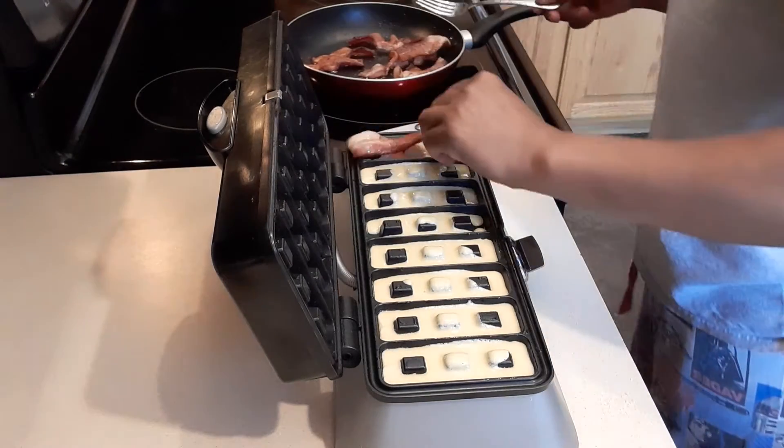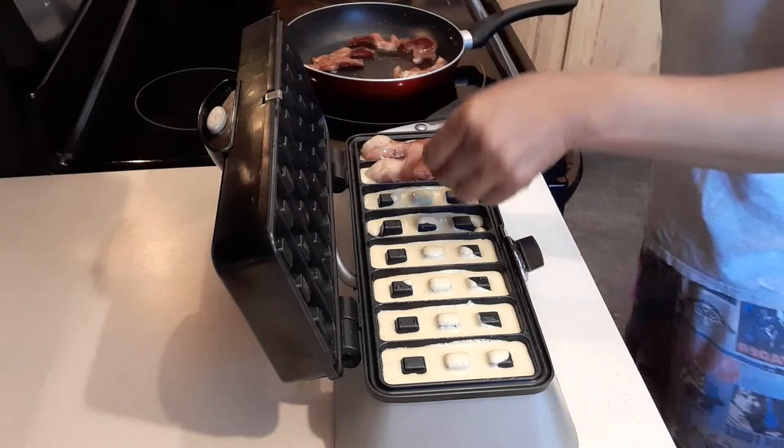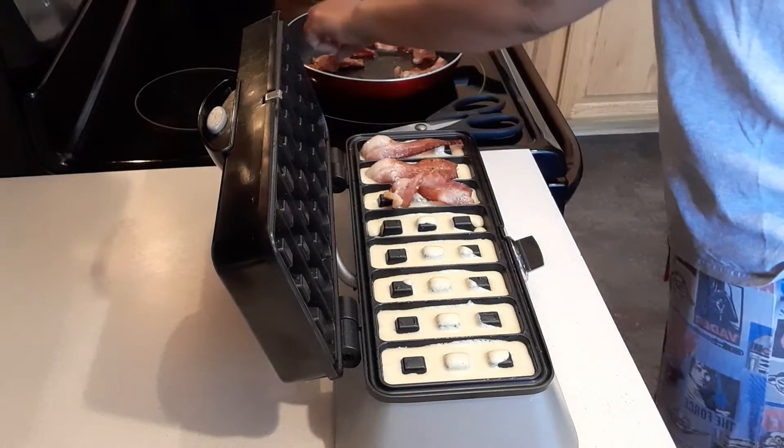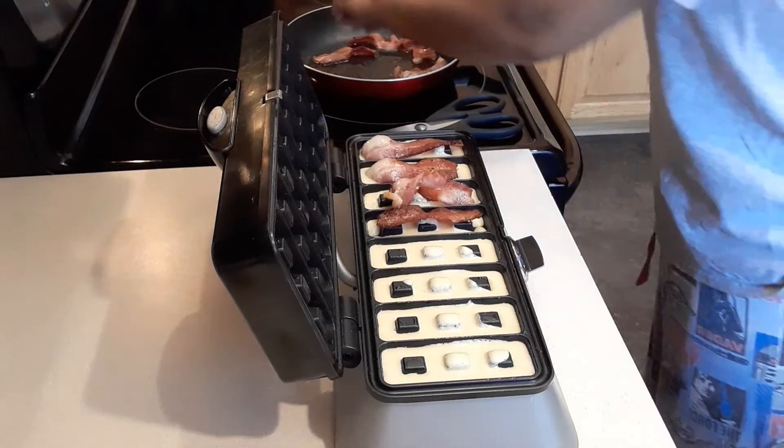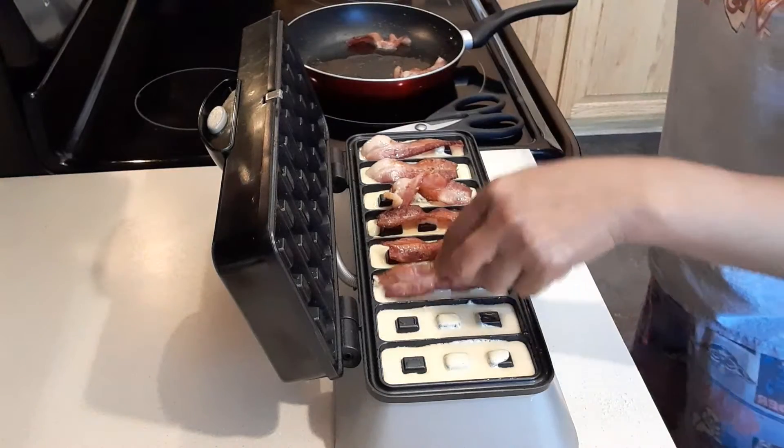Now we're going to put the bacon in. It's still hot, but my fingers are kind of used to it. Just let it come down a little bit — just like that.